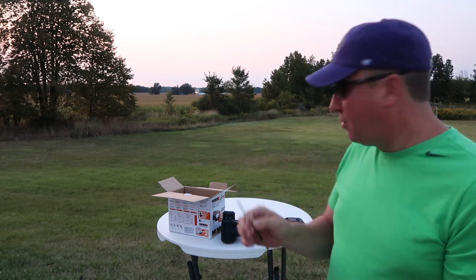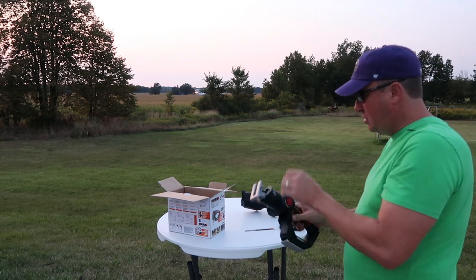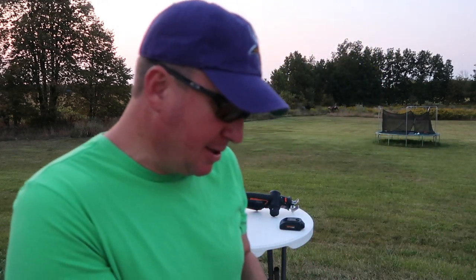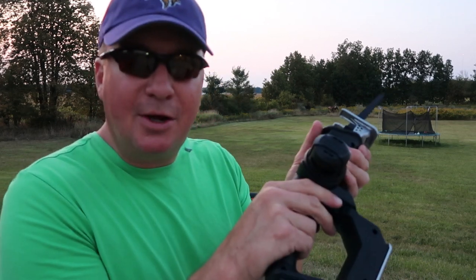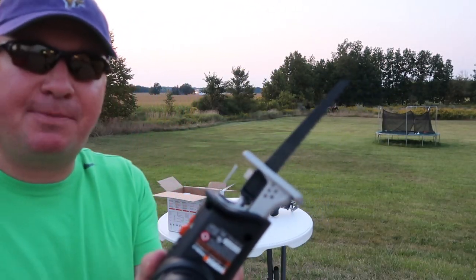So here's the old blade, and here's the new one. I have a 2x4 right here — this is actually ready to go. We're going to see how this works. I'm pulling the trigger — let's see if it reciprocates.